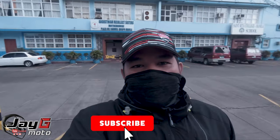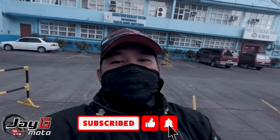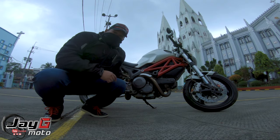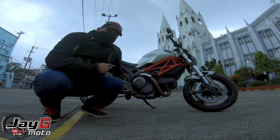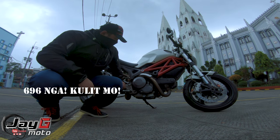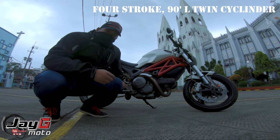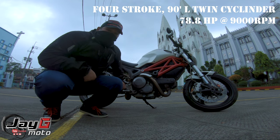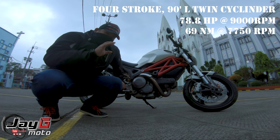What's up guys, JGMoto here and today we're gonna do a Ducati Monster 636 review. This is a 2010 Ducati Monster 636 which has a V2 four-stroke engine that produces 78.9 horsepower and around 50 newton meters of torque.